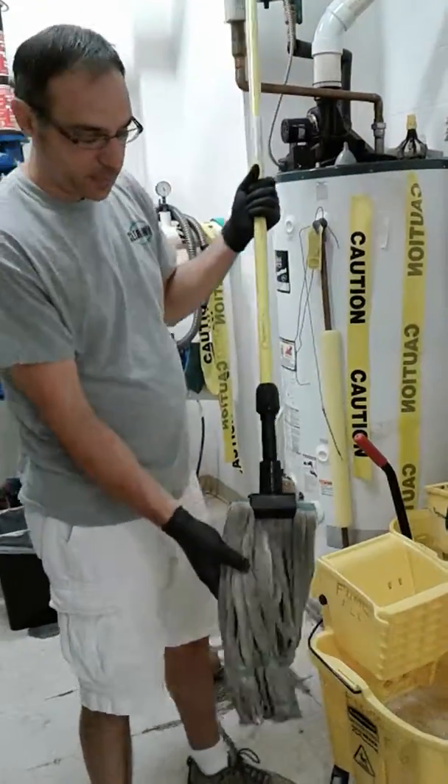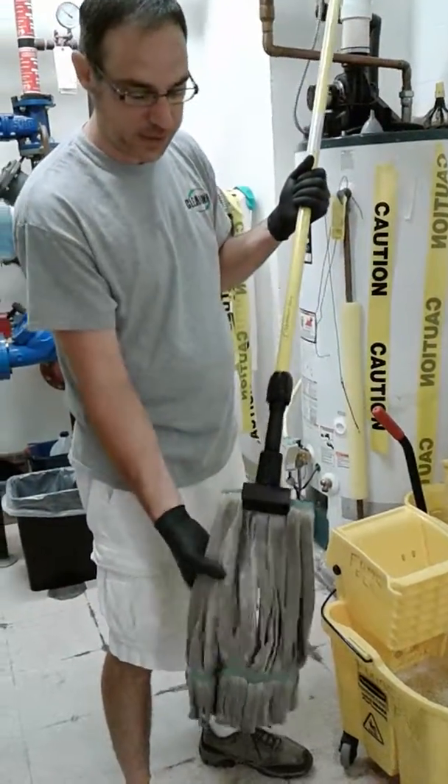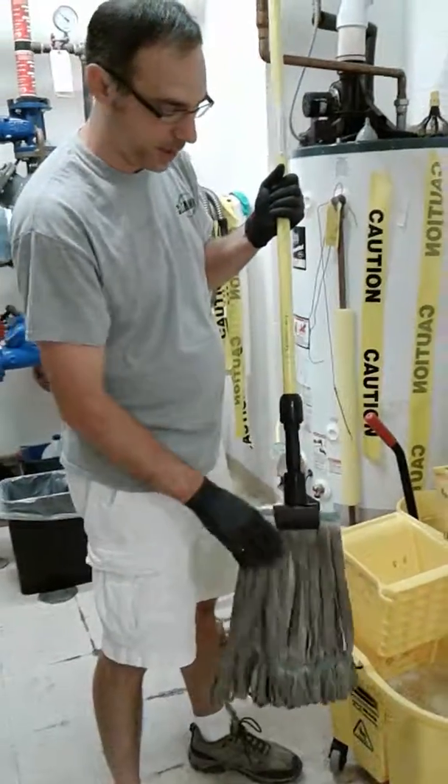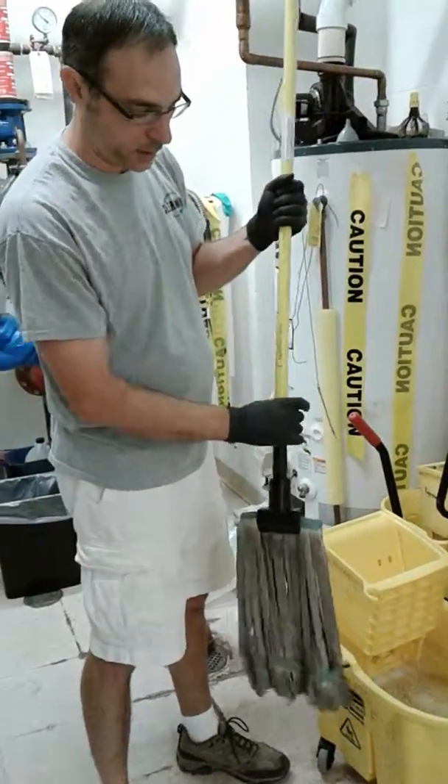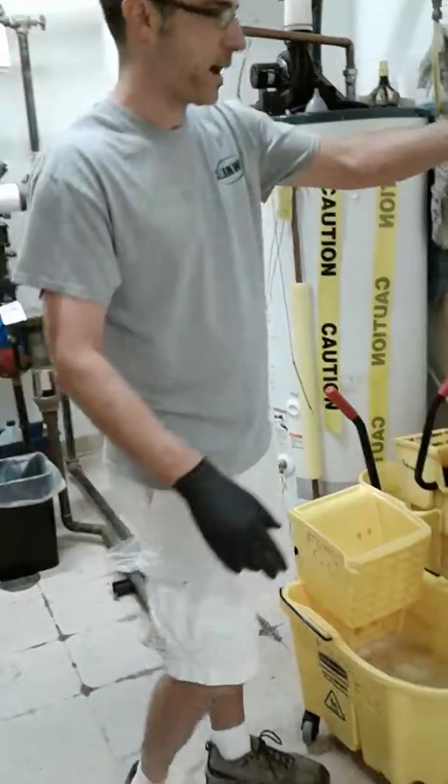Just like your dust mop head, during pay week — which is basically twice a month — these mop heads are going to get changed. So we're going to change them out. Keep that in mind: it's always during pay week that you're going to want to change your mop head.